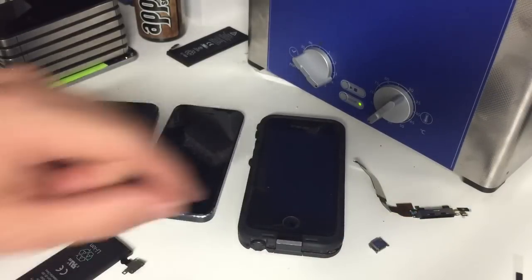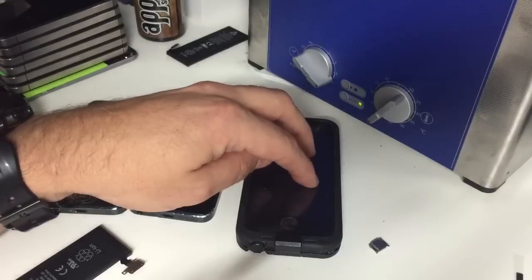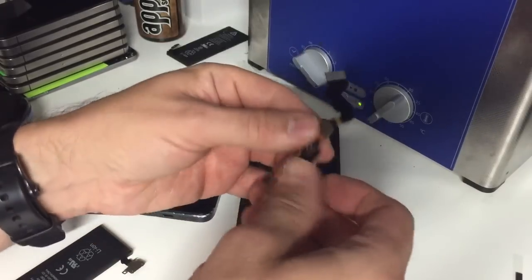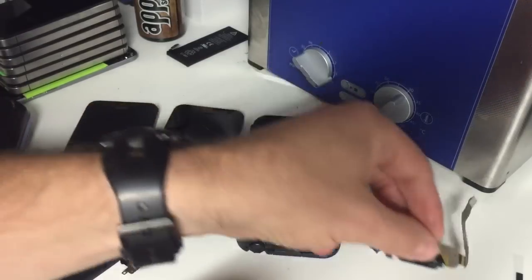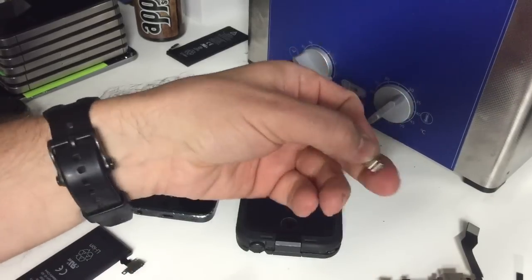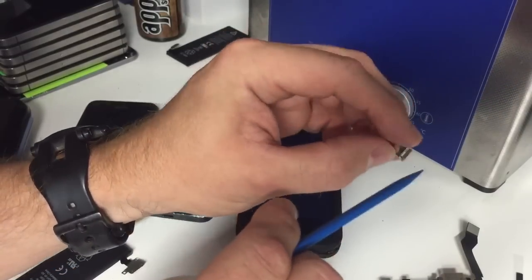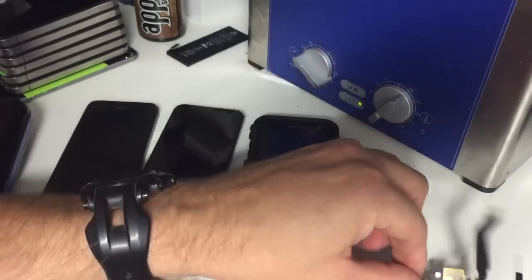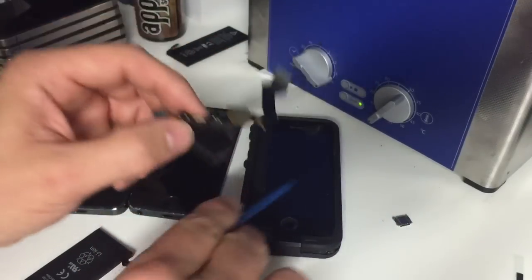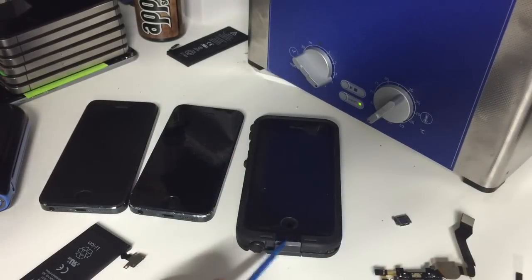On an iPhone charge port you have other things like a microphone, and on the 5 series you have the headphone jack, but the charge port itself is literally wire to wire with nothing in between that's going to burn out faster than the circuit in here. So if the charge port has no physical damage, it shouldn't be the first thing you change. However, you can disconnect the charge port from the logic board in the phone and simply plug on a new charge port, then plug your cord into that and test it without having to take the port out of the phone.